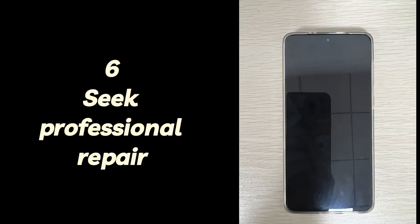Six: seek professional repair. This is the best method to fix the issue when your Android phone's screen won't turn on and it only vibrates due to a cracked display, broken power button, defective battery, internal components getting wet or damaged, and so on.